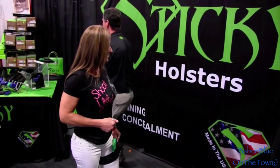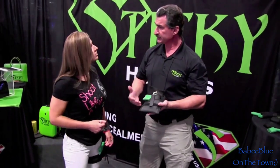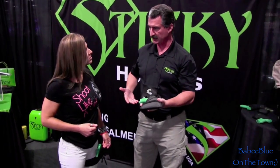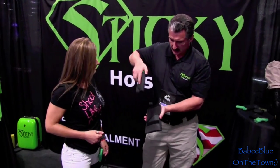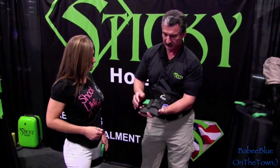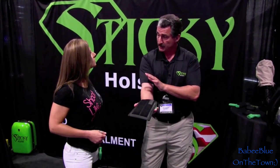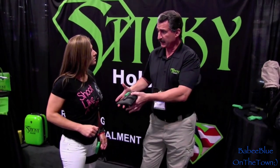The last thing we have is our new travel mount. This can mount in your vehicle center console, your glove box, the side of your recliner - wherever you're going to need the weapon after you take it off. Say you're going to be driving for a while and don't want to necessarily have the weapon on you - you take it out and slide the whole sticky holster and firearm in there. If you need the weapon directly, it'll come right out because there's sticky material on the inside. As long as it's legal within your state, you can put it underneath your dashboard as well.